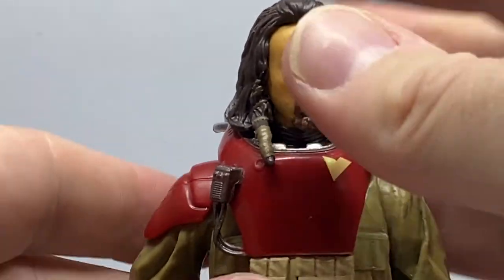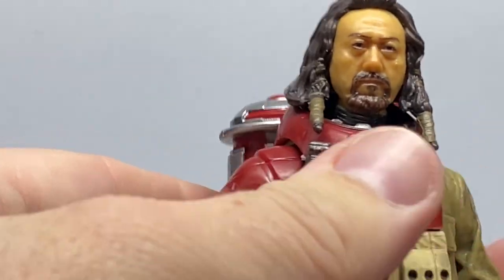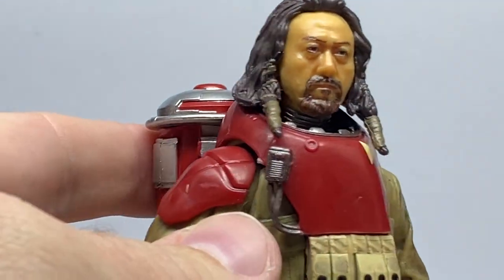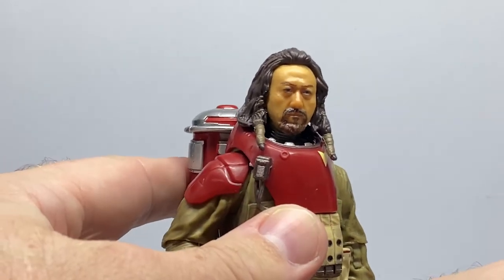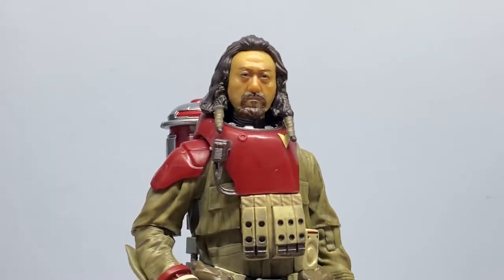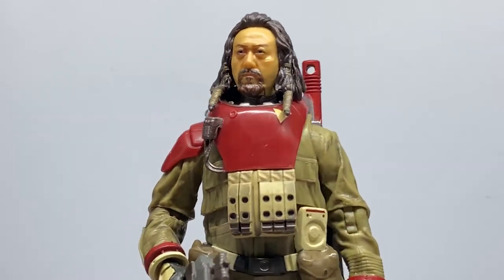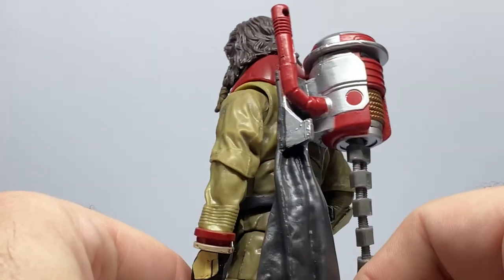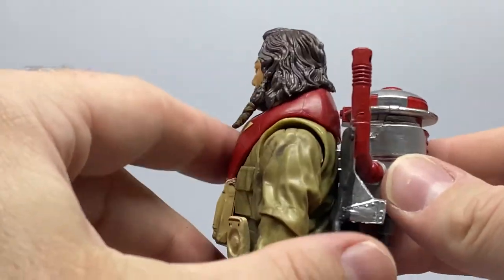Glad this one finally came in. Big thanks to Bulletproof Villain for this one. Big fan of Baze. I'm looking forward to getting Chirrut — I'm going to order him very soon, just to round out the crew. I'd love to hear your thoughts — it's on the formerly senior member of the Guardians of the Whills. Really cool stuff.